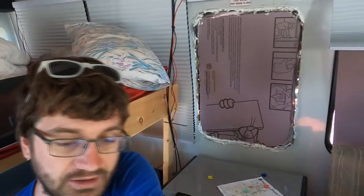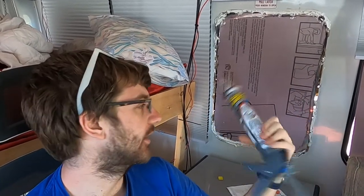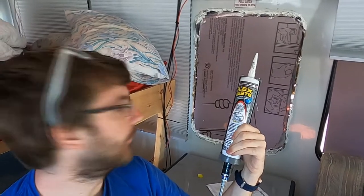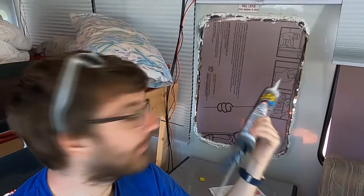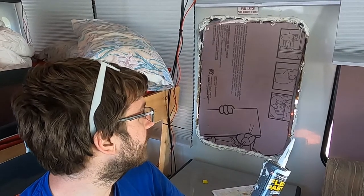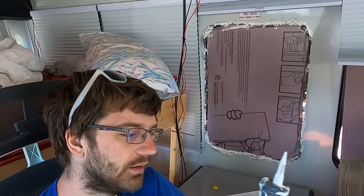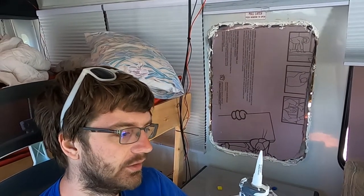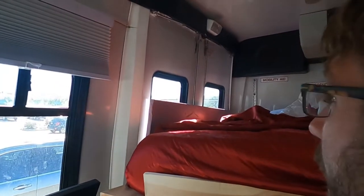I'm back a couple days after climbing the tallest mountain. I have more caulking and I'm using Flex Paste this time — it looked cool and was the easiest thing to find. I'm also using Flex Tape on the outside, so I figured this should be fine. I'm hoping to seal things up a bit more because there was a tiny leak when it rained a couple days ago in the mat lines.